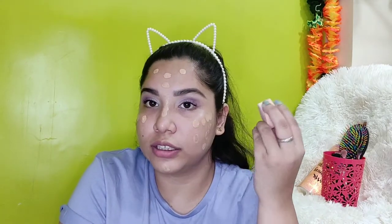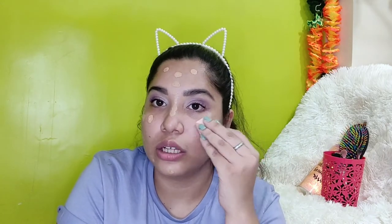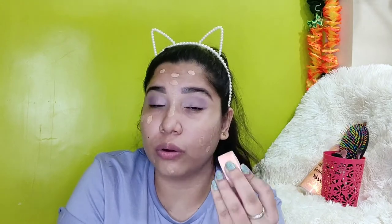Or you can use your fingers. I am going to use my fingers just to tap it. You just need to tap some amount of foundation all over your face, and don't forget your neck. Then I'm going to take a beauty blender and just tap my foundation over my face. Make sure you don't rub it aggressively — just tap it.